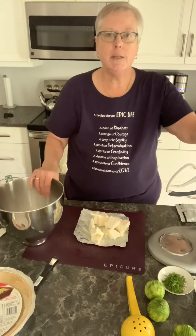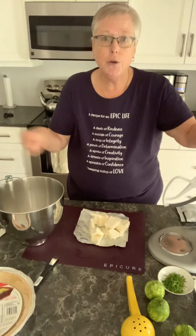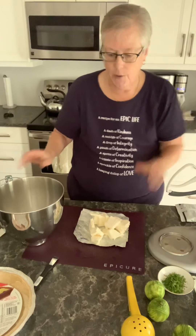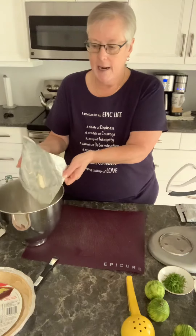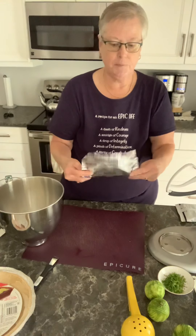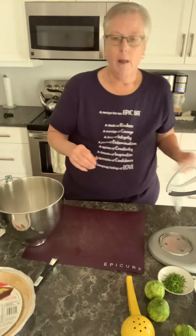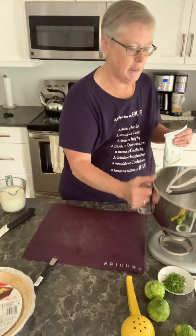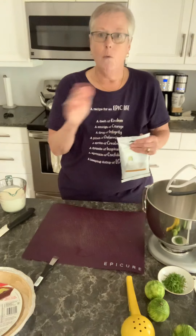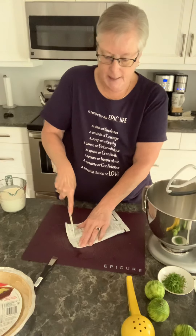There are very few ingredients in this. You can use either a stand mixer like I have here on my counter, or you can use a hand mixer — it doesn't really matter. You just toss in one eight-ounce block of cream cheese, any cream cheese you like, and the package of seasoning, and we're going to put that in the stand mixer with the paddle attachment and just beat it until it's smooth.